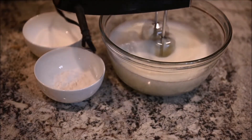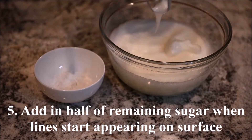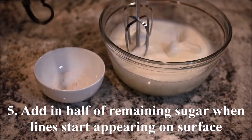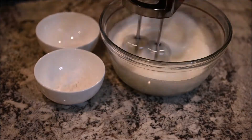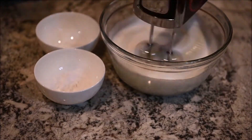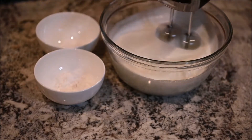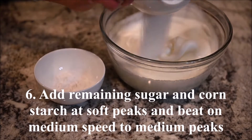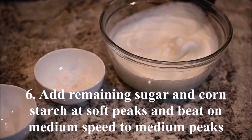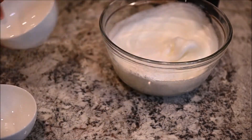When you start seeing lines on the surface, add half of the remaining sugar and continue beating to soft peaks. Add in the remaining sugar and the cornstarch and beat on medium speed to medium peaks.